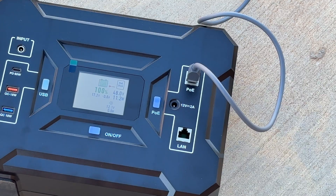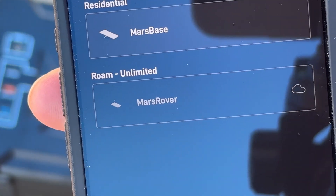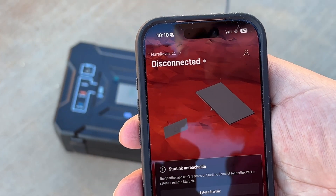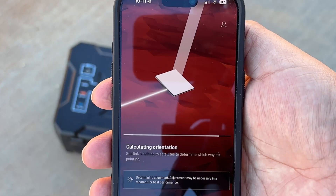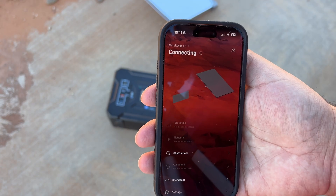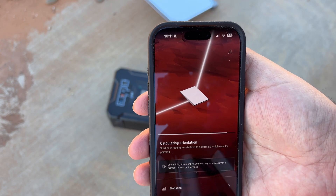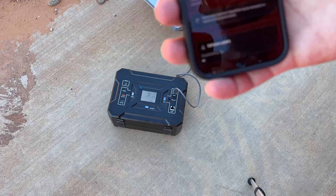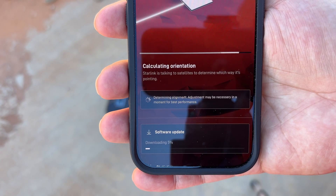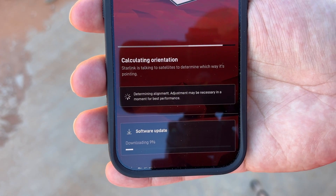I'll get my other phone out and go into the Starlink app. I'll disconnect from the house. Mars Base is the house and Mars Rover is the mini. There will be an update since I haven't done this in a while. Right now we're drawing 22.6 watts. It's down to 99% on the battery — I did charge it to full. We'll let this calculate orientation. You can see it's already downloading the software update even though it's still calculating orientation. It's clearly powering the satellite dish because we've gone from 2% to 7%, 9% signal.